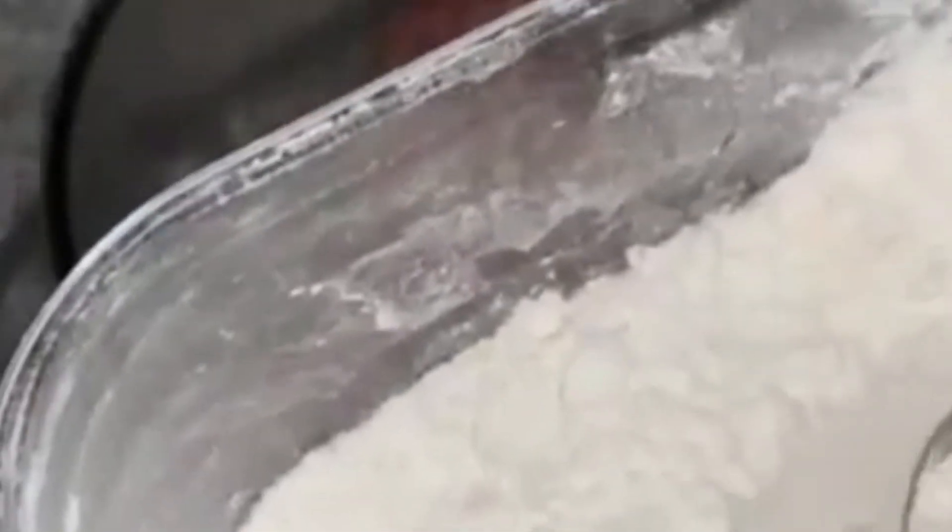Then add a heaping teaspoon of cornstarch. It will help the mixture stay together and not fall apart when cooked.